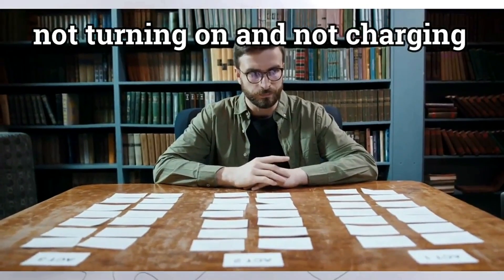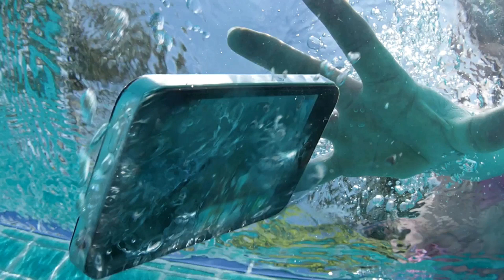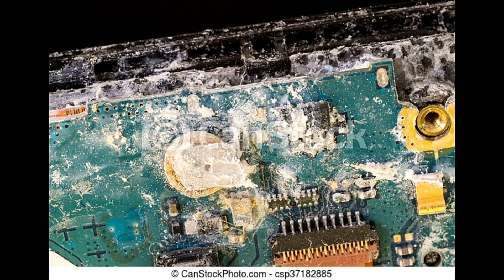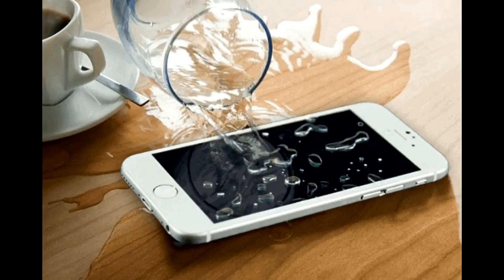How can a phone get dirt? The second reason why a phone can get dirt is if your mobile cell phone gets wet by a raindrop or by falling inside water. Water can damage your phone completely. It's very easy for water to damage your phone.